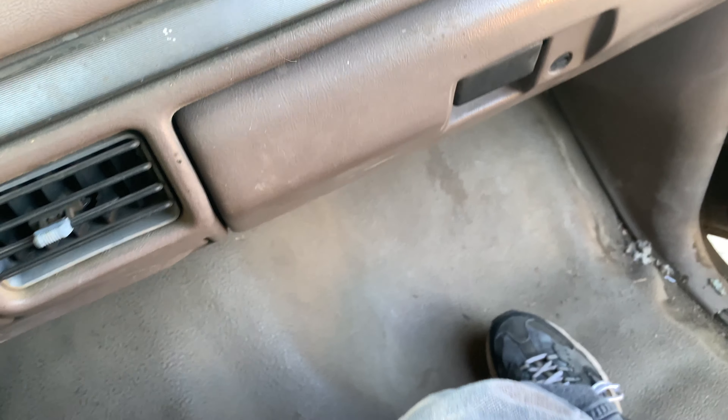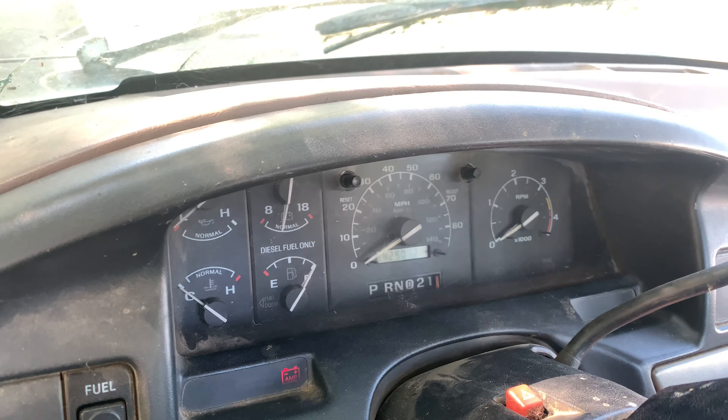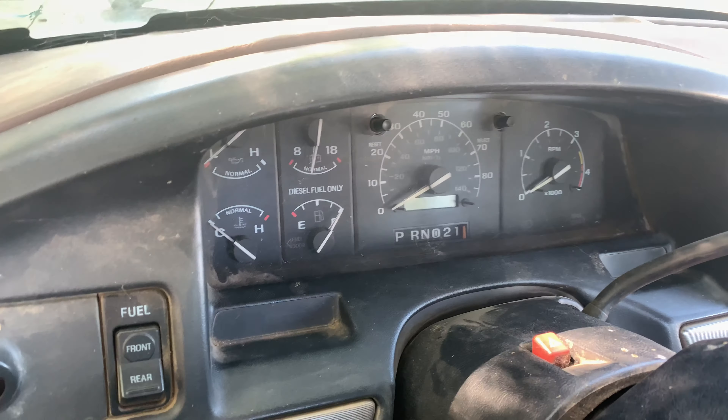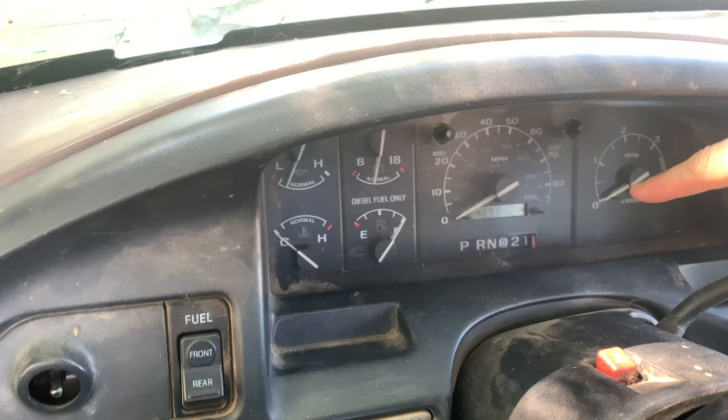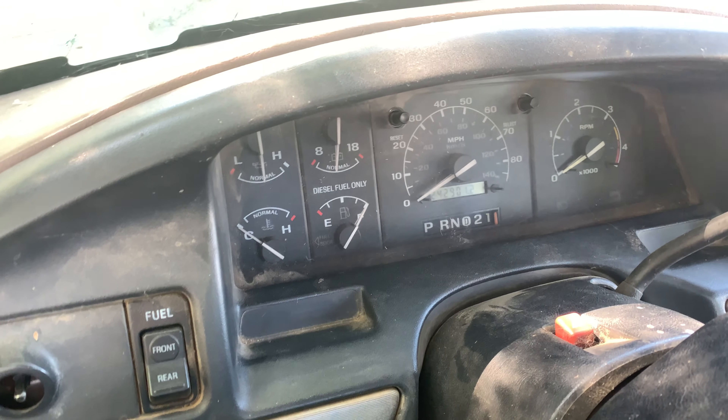So let's not hold the throttle down and see if it's gonna idle down in here. See, she'll start right up. By the way, the tach — I haven't wiggled the wires and then it comes back. The tach sensor's bad on there. It's really shaking.